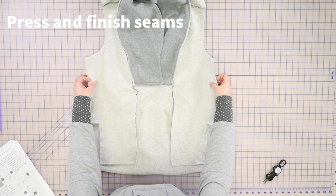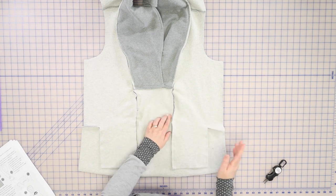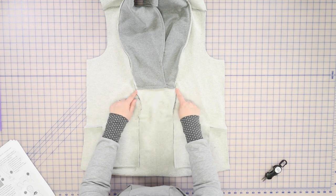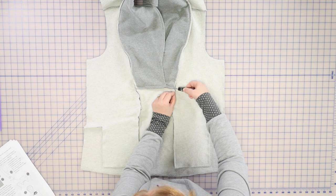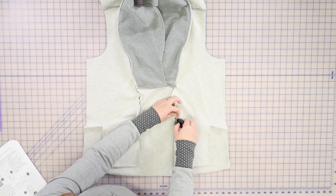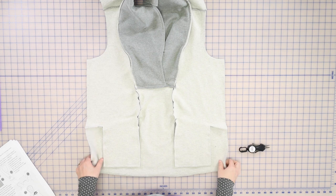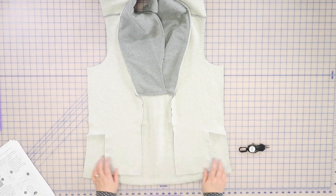We have gotten our front piece sewn to the pocket and the collar, and all we need to do is clean up our seams. You'll notice that these seams tend to want to go inward and these want to go out. It's nice to clip right underneath here — not through the stitching — just to release that so you can press it nice and flat. I'm going to press the seams in on one side and out on the other, and clip on the corresponding edge to release that. That helps you press a little bit easier, not to mention finish the seams when you're using your serger. Press these in and these out, and then finish those seams with a serger.